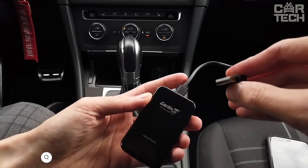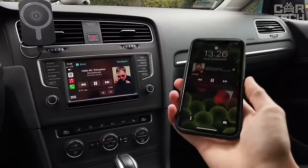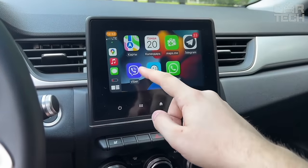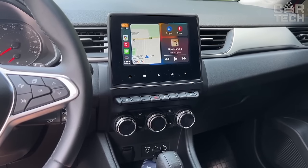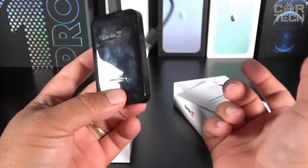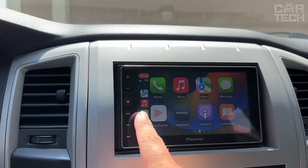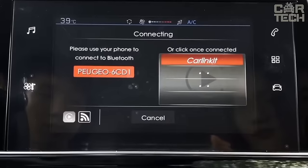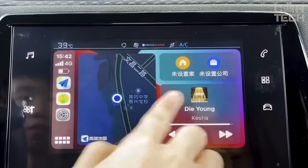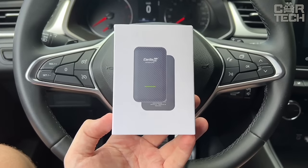Introducing a compact wireless adapter that will add functionality to cars with wired CarPlay. This gadget installs into the USB slot and creates a wireless Wi-Fi connection between your smartphone and your car's multimedia system. Now you can forget about constantly tangling wires — enjoy your favorite music, navigation, and Siri voice assistant completely freely. The adapter is compatible with all iPhones and works on any iOS. The connection takes a few seconds. Just turn on Wi-Fi on your phone, make sure it is not connected to any other networks, and subsequently pairing will happen automatically.